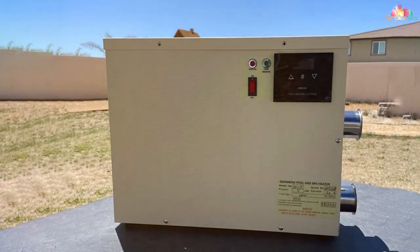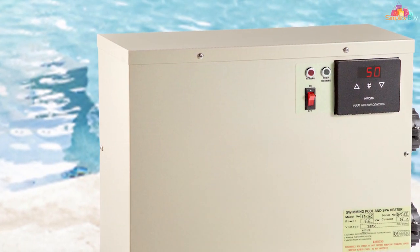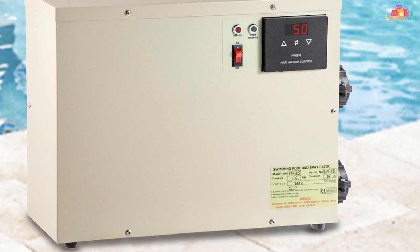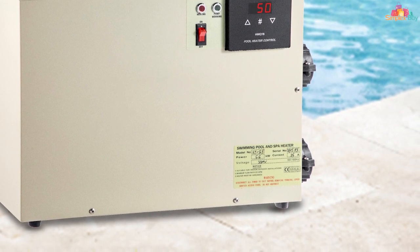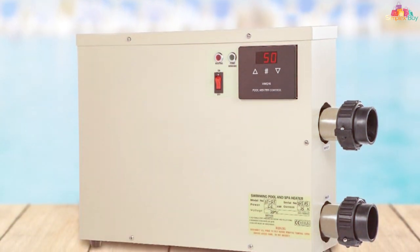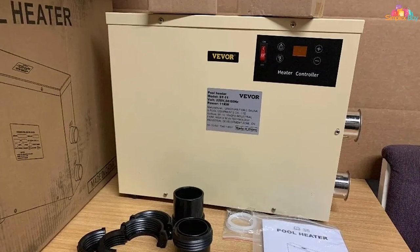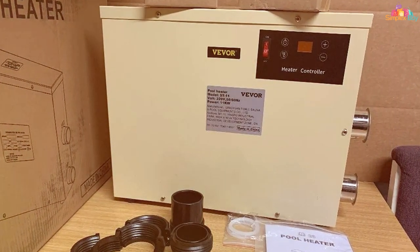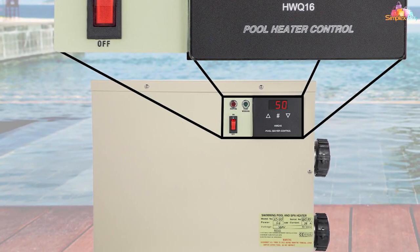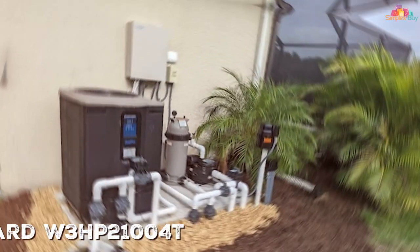With an 11kW heating capacity, it's capable of raising the temperature of your pool pretty quickly, which is excellent for larger pools or colder climates. It's also equipped with multiple safety features like anti-scalding design, flow and temperature sensors, and automatic shutdown for over-temperature or low water flow conditions. These features make it a trustworthy and user-friendly option for anyone, even if you are new to pool heaters. It might be a bit on the pricier side, but if you are after a heater that can do it all and last for years, the Vivar electric pool heater is a solid investment.